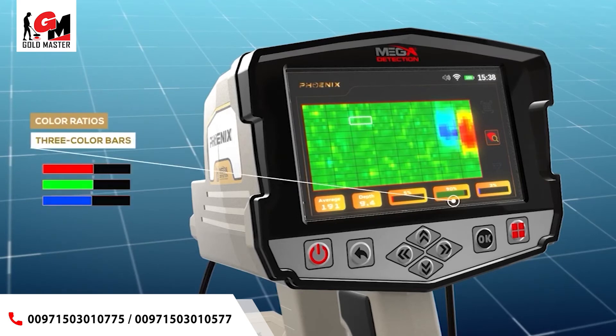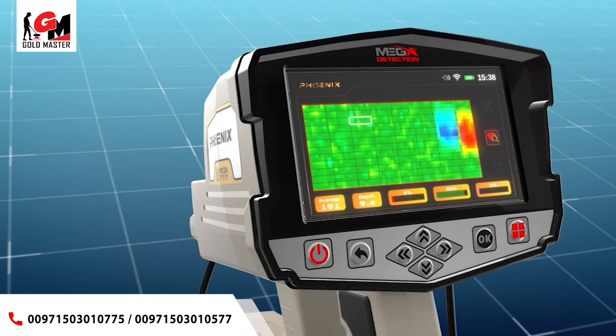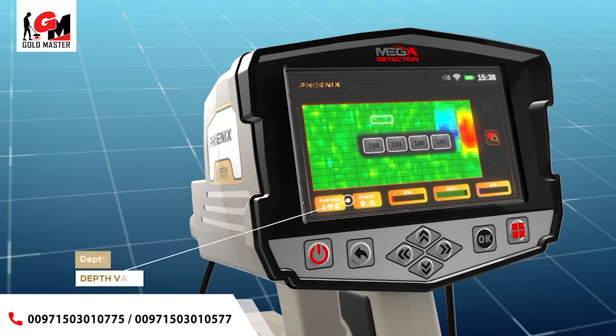Color Ratios: the three color bars — red, green, blue — represent the percentages of each target type within the specified cell from the scan area. Average: this field represents an average value of all values at the detected points. Depth: when a cell is selected, the depth value will appear in the lower information bar, and the user can see the depth for each cell with this option.